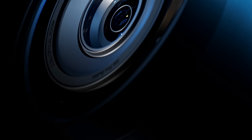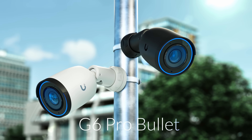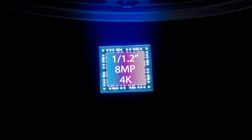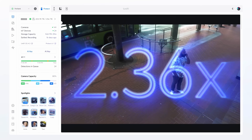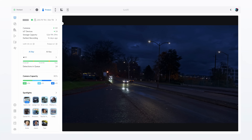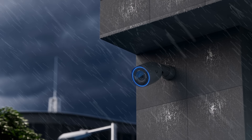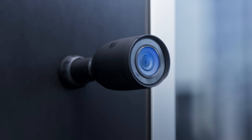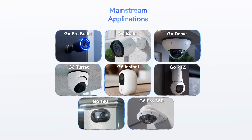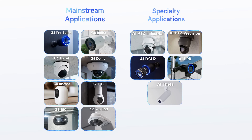We're also excited to announce our most advanced bullet camera yet, the G6 Pro Bullet. It features a 1/1.2-inch 8-megapixel 4K sensor and 2.36x optical zoom for insane 4K low-light performance within an all-weather IP66-rated form factor. This is the first in a new wave of high-end G6 cameras, designed to expand into mainstream use cases, and complemented by our dedicated AI specialty camera lineup, purpose-built for advanced applications.